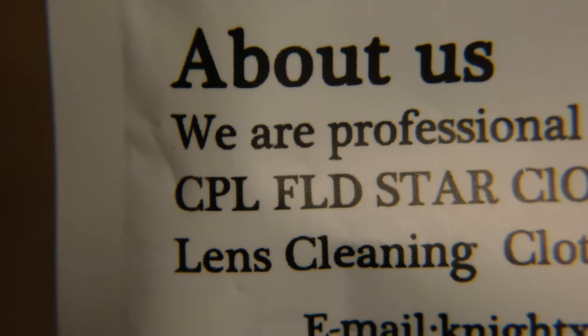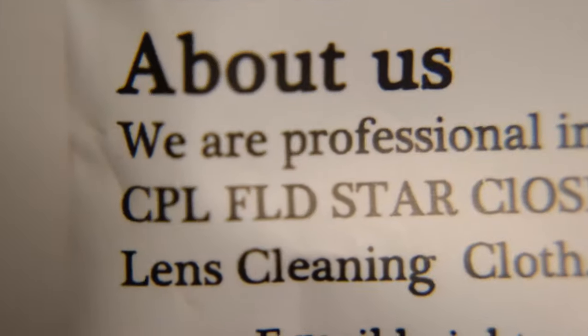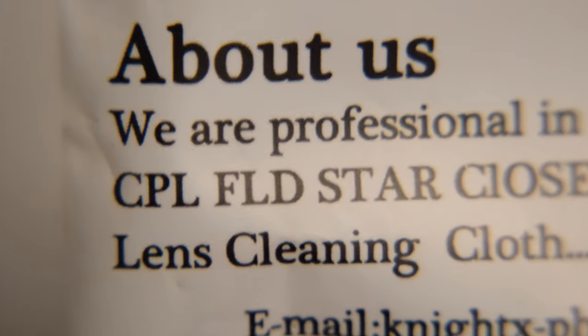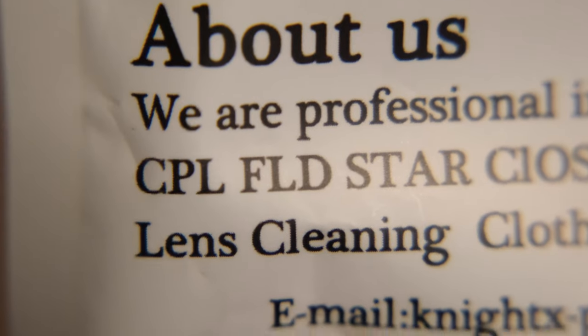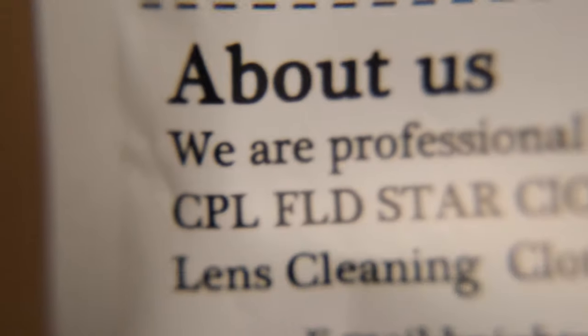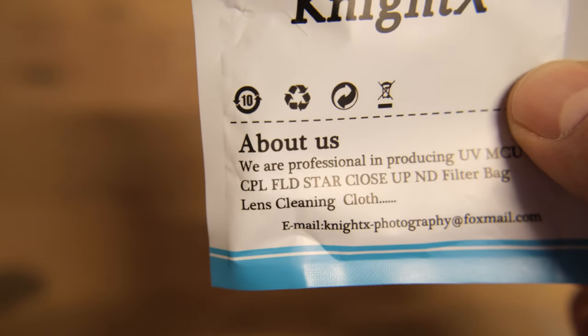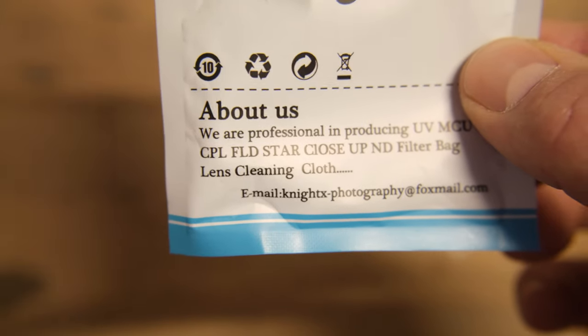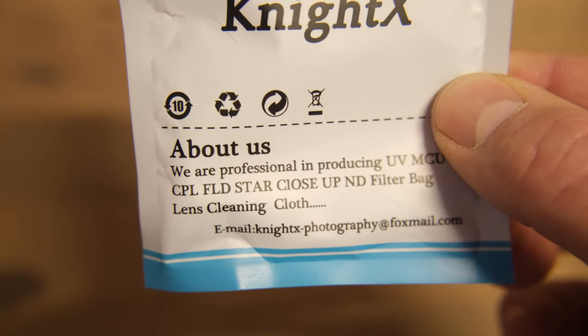It gets a bit darker of course, but you do get a bit more range out of it. If I close it further it gets too dark. At f5 you can see I'm moving it forward and backward — it's still a very shallow depth of field, but since it's only meant for macro or close-up photography that's to be expected. My lens only goes to f4 when fully zoomed in, and f2.8 when zoomed out. Looking at my small screen I can definitely tell it works better at wider angles.